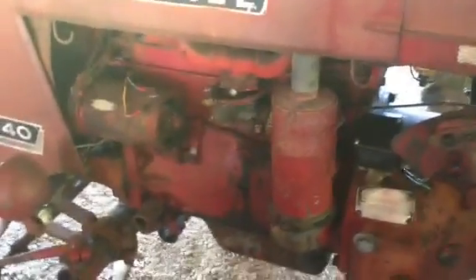It doesn't smoke, it runs nice and smooth. It does have the Zenith carburetor, 12-volt generator, and all this is original, so it's 12 volts. Let's rev it on up to make sure it's charging well.